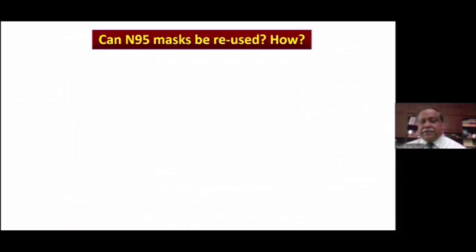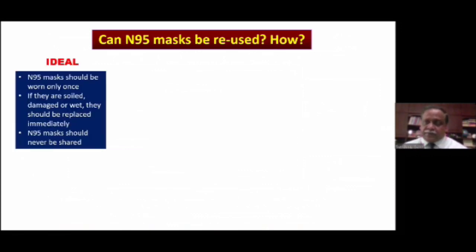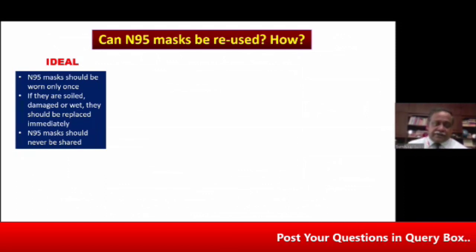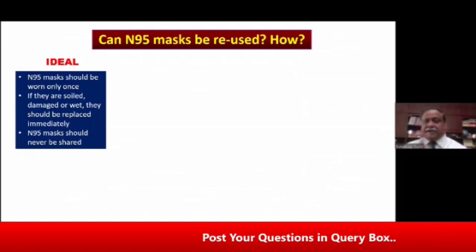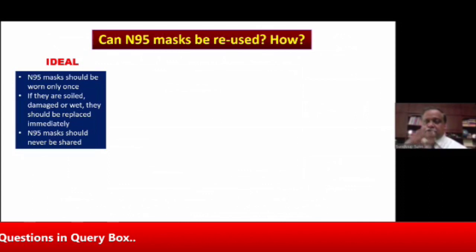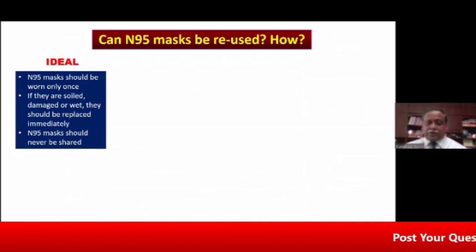Can N95 masks be reused? In an ideal situation, an N95 mask should be worn only once — you wear it once, you remove it, and it has to be disposed of. No mask that is spoiled or has been damaged should ever be reused again. N95 masks should never be shared with others. Your N95 mask is your N95 mask — it should never be shared with anybody else, not with another doctor, not with another nurse.